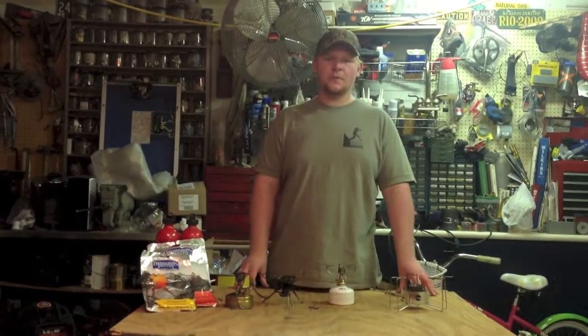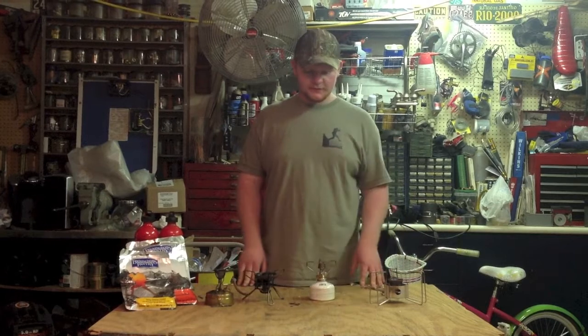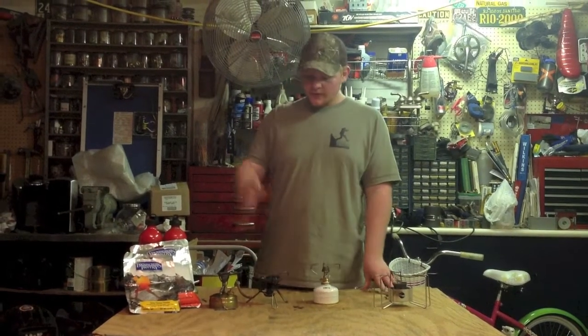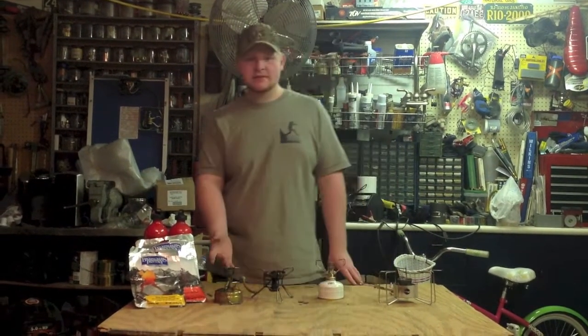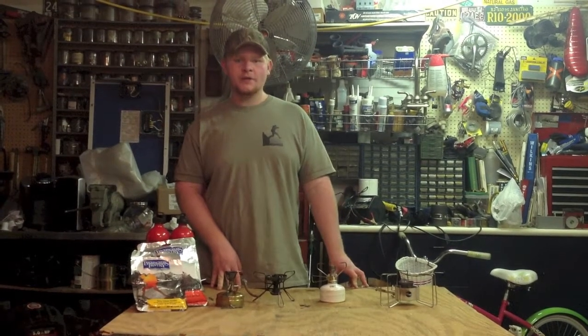Thank you for watching, I hope you enjoyed it. This has been a comparison of four different stoves: the MSR Dragonfly, Snowpeak Gigapower, the MSR Whisper Light, and the Svea. I hope you enjoyed this and learned something. Thank you for watching and have a good day.